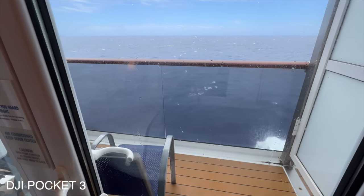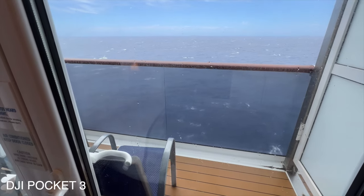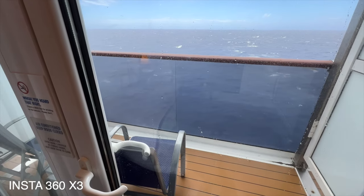Okay, so it took about 40 minutes but now we finally have the third camera to compare. Let's do some standard comparisons. First, let's talk about footage. Here is footage from the DJI Pocket 3, this is footage from the Insta 360 X3 cropped to 16 by 9, and this is footage from the Lego camcorder.